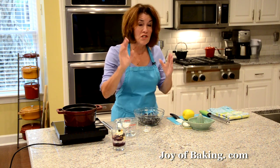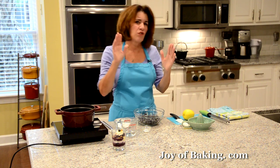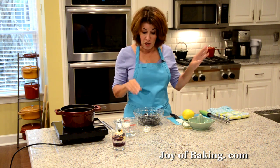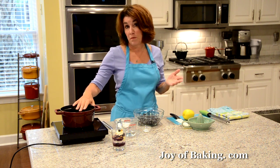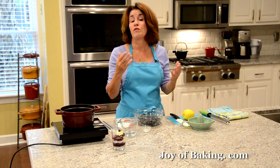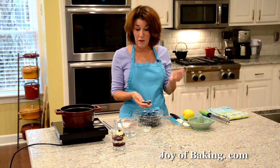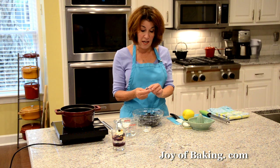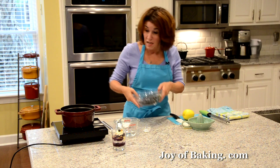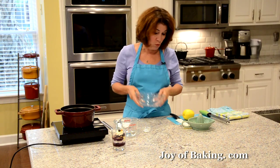We're going to start with our blueberry sauce. What's great about this is you can make your sauce up to a week ahead and just keep it in the fridge. You'll need a medium-sized saucepan and one pint — which is two cups or 315 grams — of fresh blueberries. Always wash your blueberries, remove any stems, and discard any soft or mushy ones. Just put those in your saucepan. In a pinch you could use frozen ones as well.